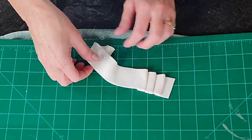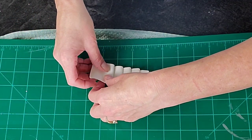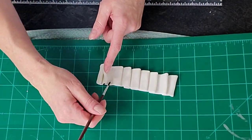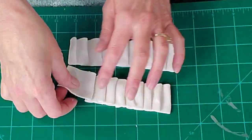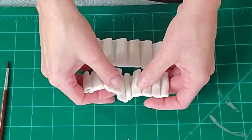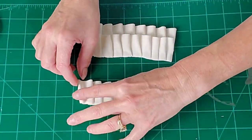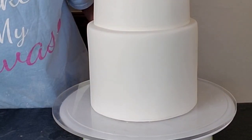Now I'm just accordion-folding this fondant. Don't worry about adding water to get the ruffles to stick to themselves just yet — go ahead and fold it into shape first. Use your fingers; your hands are your best tools. Then go back in with a paintbrush and some water just where the fondant touches to make sure they stick together. When cutting your strips, guesstimate that they'll need to be about twice as long as the tier is tall, because when you're doing your folds you lose about half the length. Make sure you're putting water between the rows of ruffles so they stick to each other.